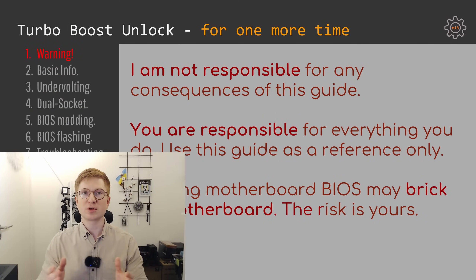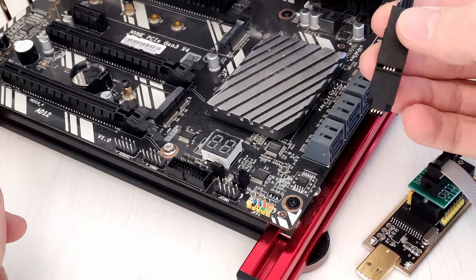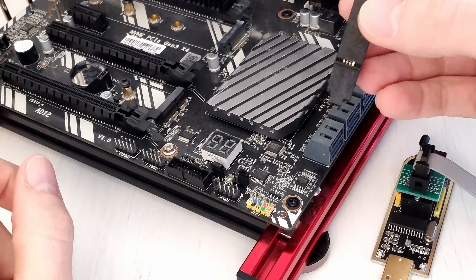With that, let's go to the Turbo Boost Unlock subject. First I need to bring up the boring warning: everything you do with your hardware is your own responsibility. I'm only telling you what can be done, but whether you will be able to do it or not is not my responsibility and I cannot guarantee anything.